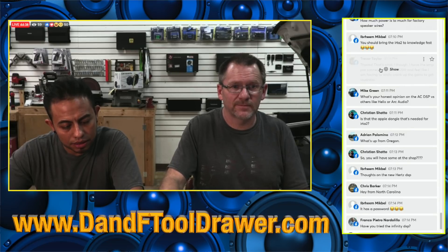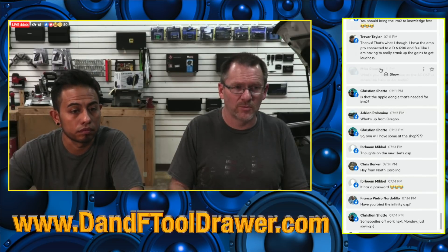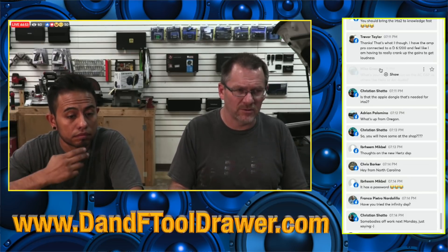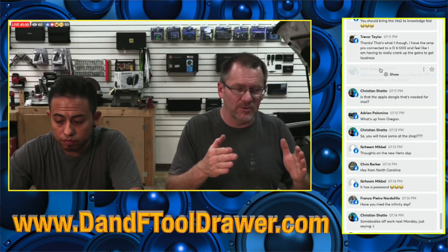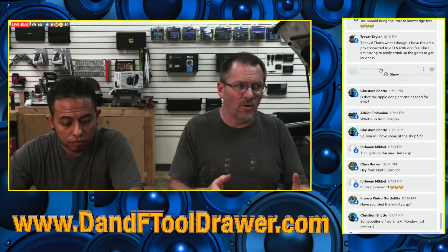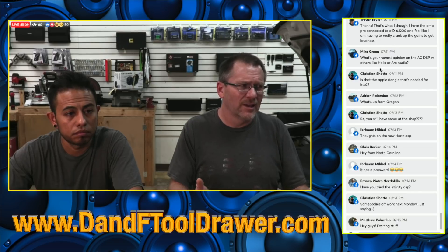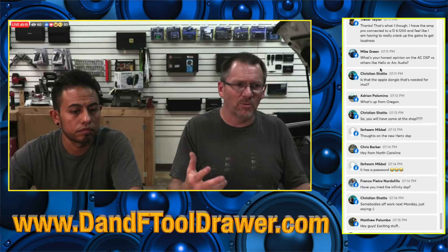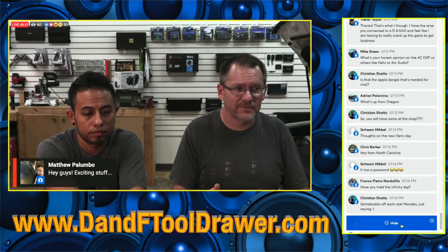Are you selling test leads right now? We're not selling test leads right now because it's easy enough to go on Amazon and pick up what you want. At some point we may look into selling our own — building test leads with Phoenix connectors, or selling extra Phoenix connectors. Right now we just wanted to get the iRTA2 out there. The whole idea behind the Phoenix connector was so you can build whatever test leads you want. You can pick up a really nice set of test leads for $10 off Amazon.